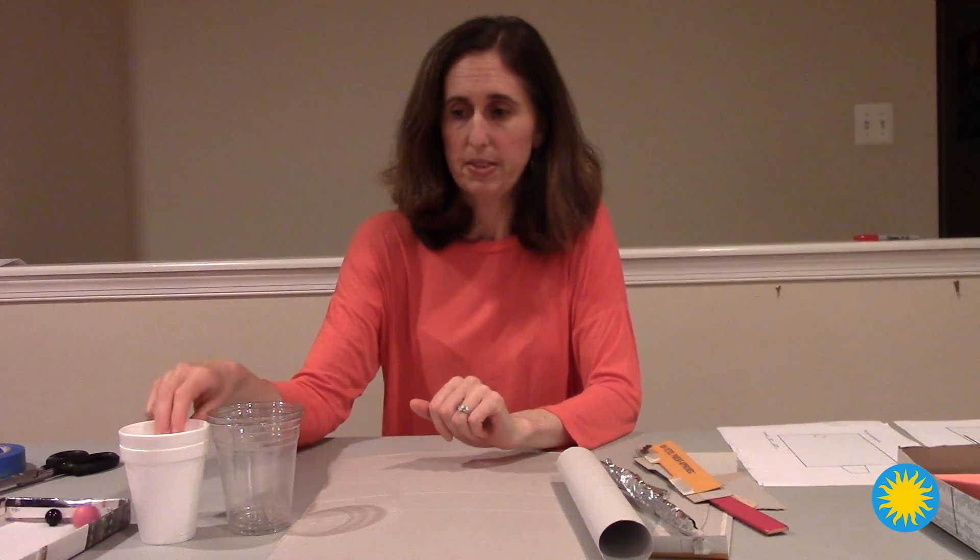Then you need to have two matching cups. They could be matching styrofoam cups, matching plastic cups, or matching paper cups. The ball just needs to be able to fit into the cup.